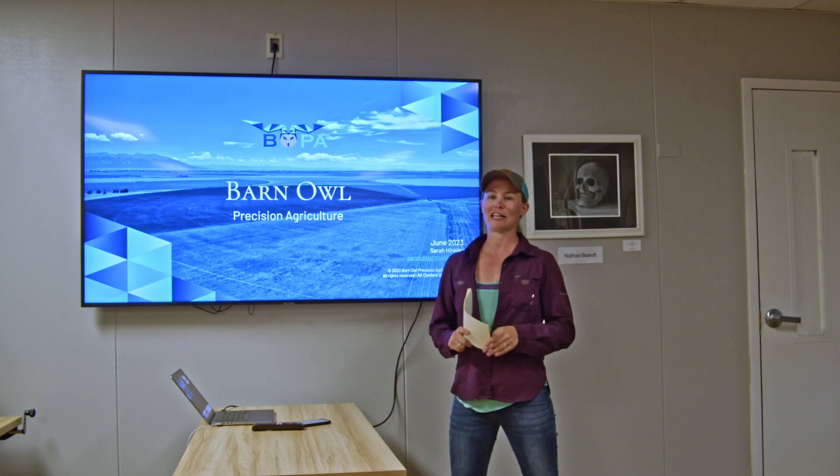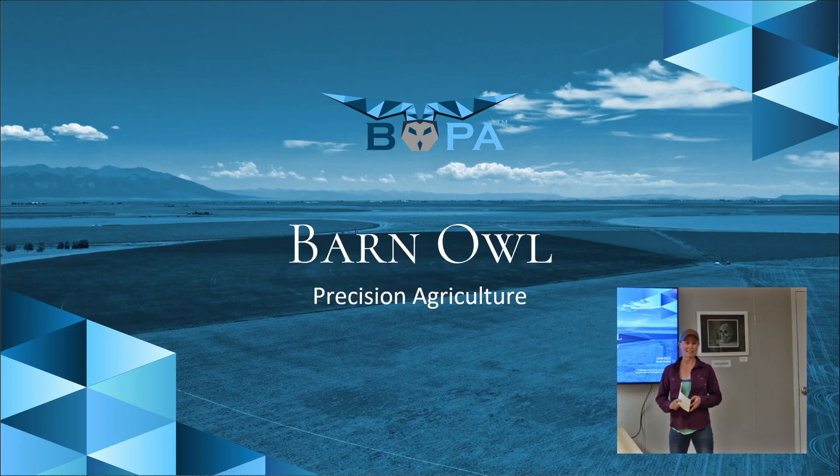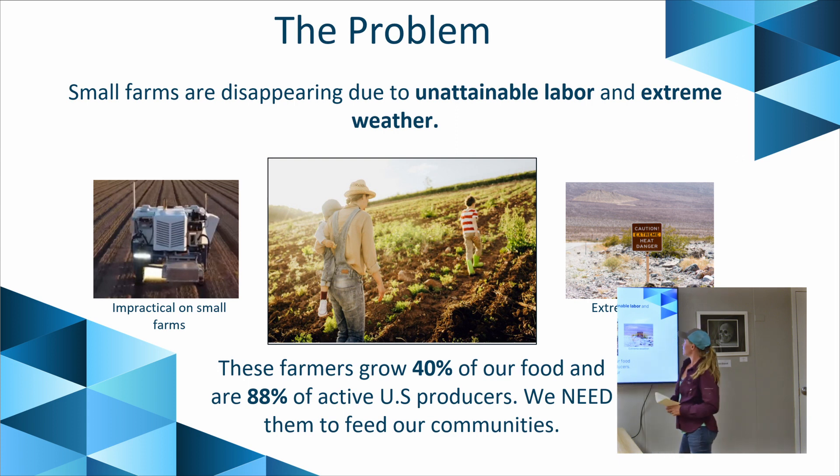Hi everybody, I'm Sarah, CEO and co-founder of Barnell Precision Ag. We are deploying the autonomous nanotractor as a service to create time and budget savings for small farmers. Small farms are disappearing due to no labor and extreme weather — we've seen that this year and will continue to see it year after year. The small farmer, however, grows 40% of our food and makes up 88% of active U.S. producers. Without them, we will not survive as a community, as populations, or within our food supply.